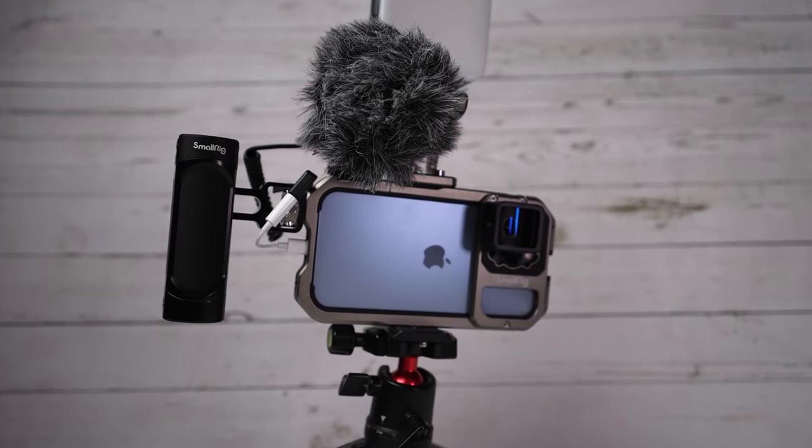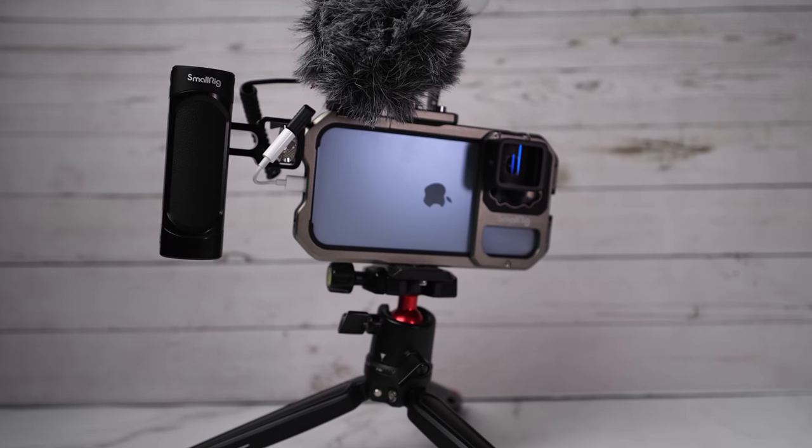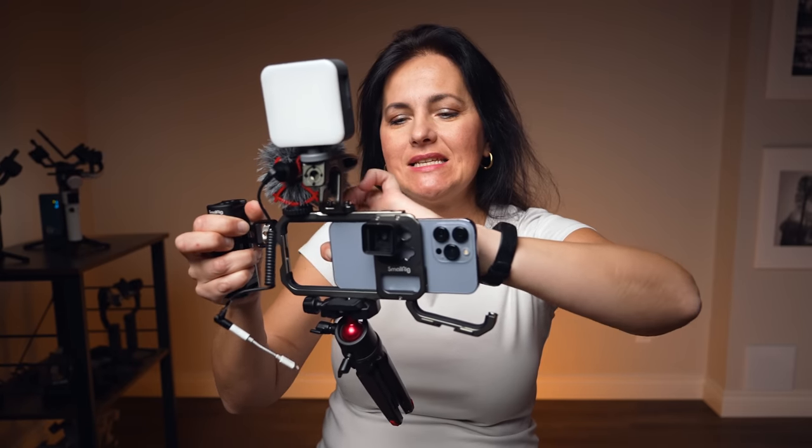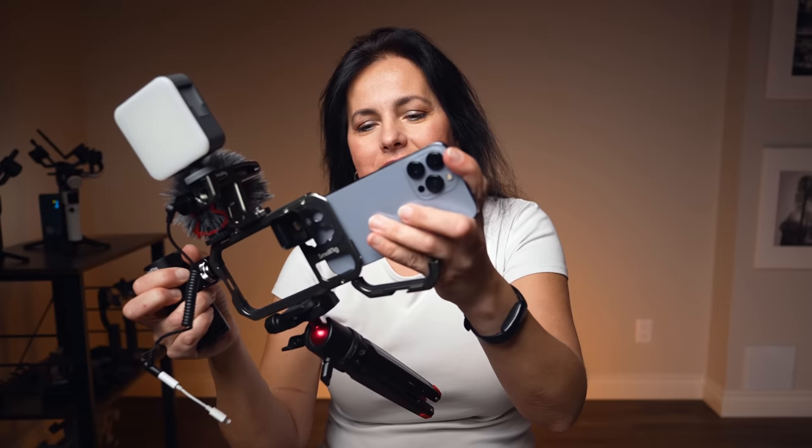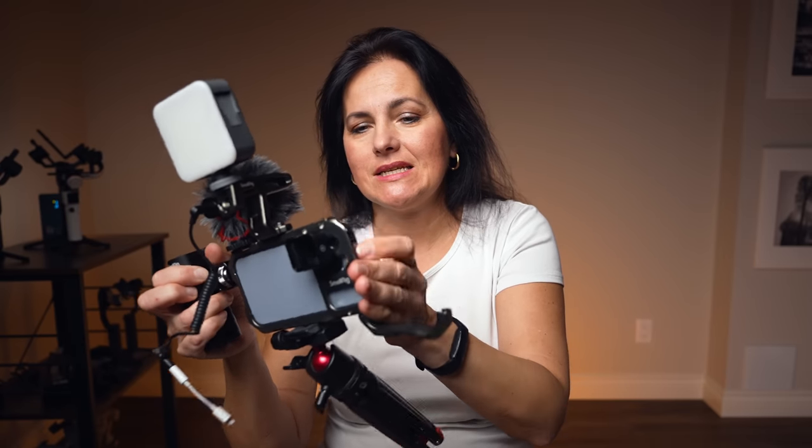Let's throw an anamorphic lens on this and here is your ultimate handheld vlogging and filmmaking rig. This is the complete smartphone filmmaking setup. All you have to do when you want to use your phone normally is unplug the microphone, open the cage, slide your phone out, and leave the rig at home ready for next time. When you need it again, just slide the phone in for a nice tight fit, close the cage, attach the microphone, and you are ready to rock.